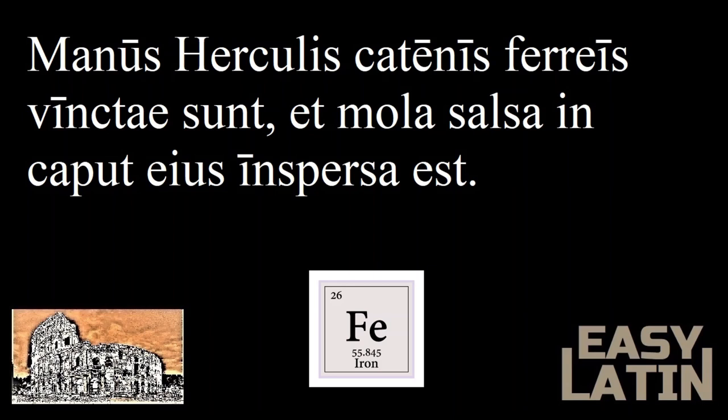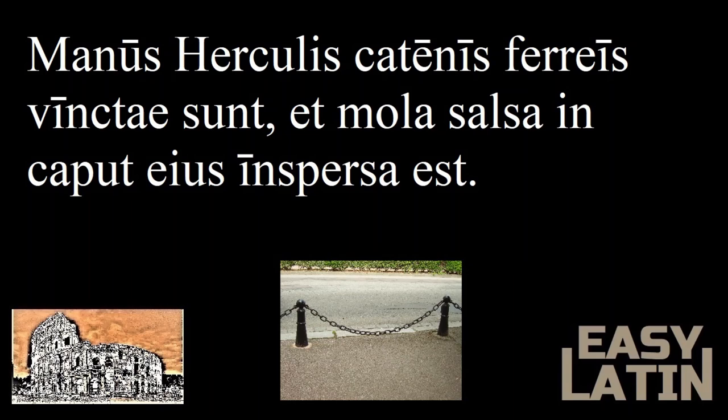Have you ever seen on the periodic table that the square for iron contained the letters FE? This is because the Latin word for iron is ferrum. Catena also has a connection that not many people might know — it is found in the words concatenation and catenary. A catenary is the shape a chain or cord makes when hanging like this, and a concatenation is a series of united links. So a catena is a chain.